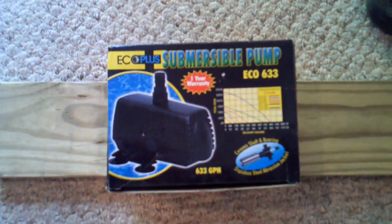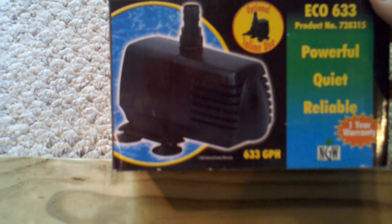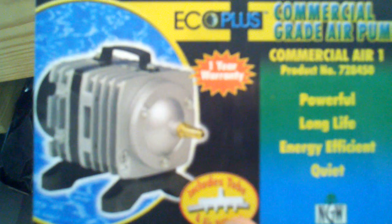As far as my pump, I am running an EcoPlus submersible pump — it's an EcoPlus 633. There's a product number as your warranty, which I kind of liked about it. On the back is where I run my air compressor. I have four air stones in there because that seemed to work out well. I also have an EcoPlus commercial air pump with four headers. It seems to work real well — it's supposed to do 38 liters of air per minute.